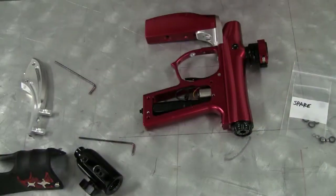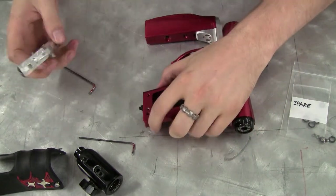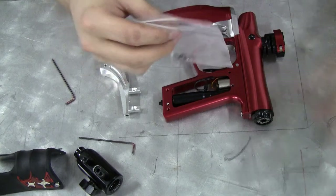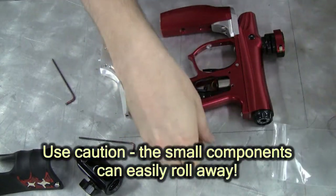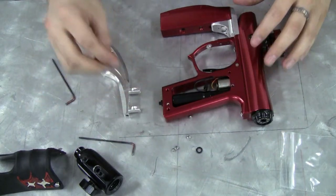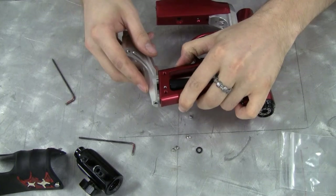The instruction sheet that you received with the Drop Forward will help — it shows you diagrams of exactly how things need to go together. The instructions recommend you take the Drop Forward by itself and slide it onto the frame. First, open up the bag and remove all of the parts from the inside. These parts will be used to mount the Drop Forward onto the marker. These two O-rings are the stock size, which is a size 9 — the same size you just had on there.